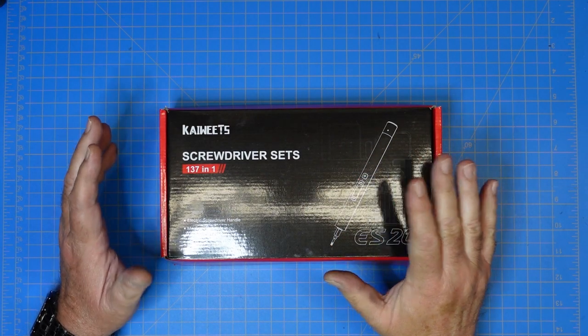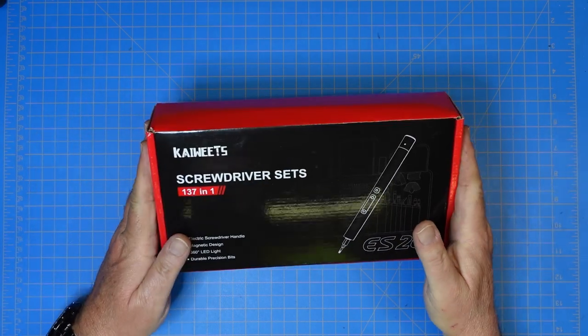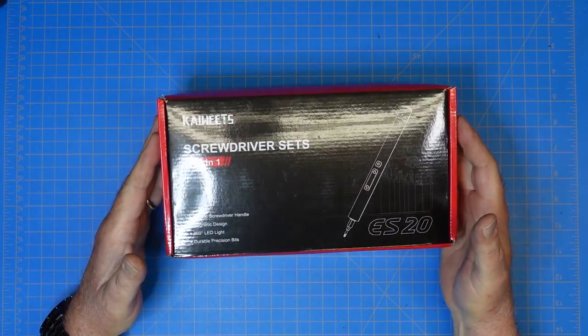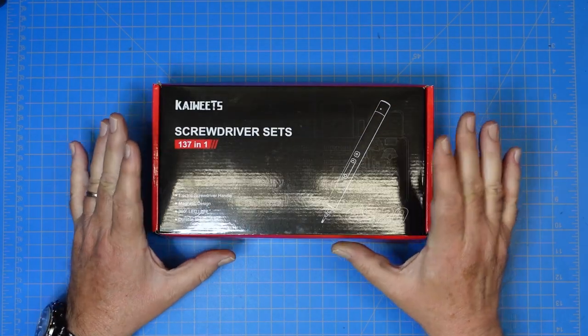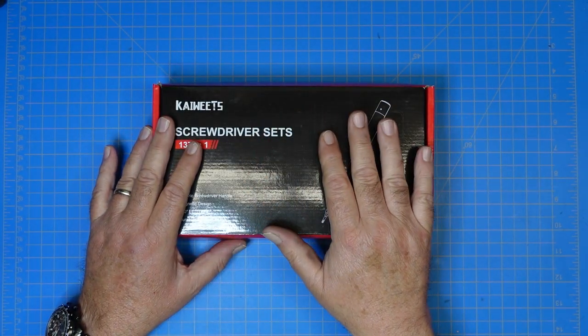Hey guys, this is Jim Kane for YCD and you're watching FEP Labs Radio. Thanks for stopping by. So today I have for review, for your perusal, a Kai Weitz screwdriver set — the 137-in-1 ES-20 electric screwdriver. Kai Weitz sent this to me for review to the channel.